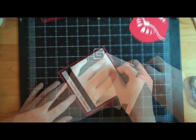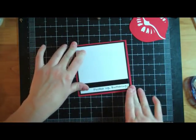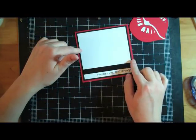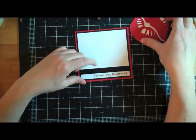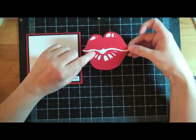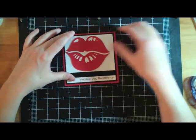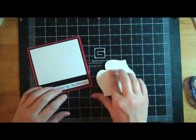This red paper is Pure Poppy from Paper Trey Ink, and this white — I think it's called Stampers White or Classic White — and then True Black ribbon, also from Paper Trey Ink. I cut this out at three and a half inches, and I'm just going to put it right here and go ahead and put it down with an action wobble.